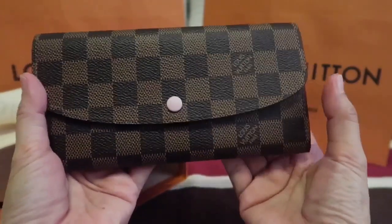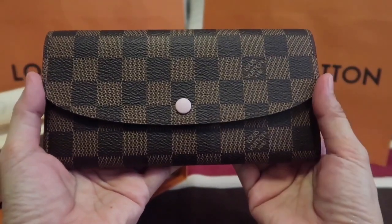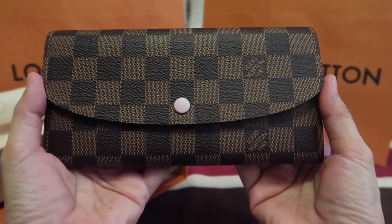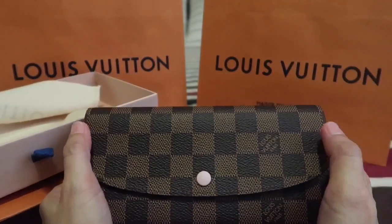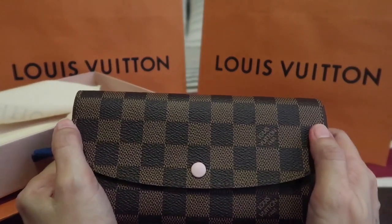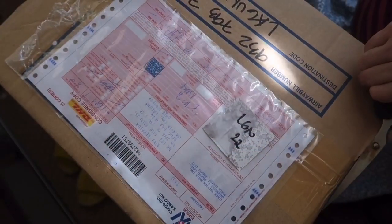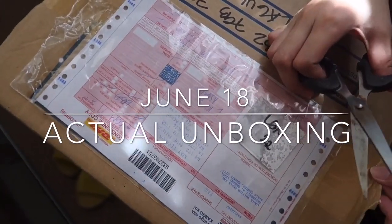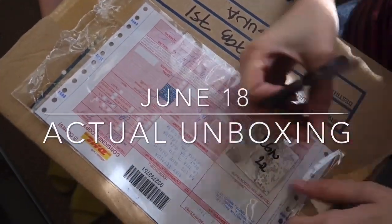I know they are very excited since this is their first luxury piece, and I'm afraid they might go into collecting LV as well. That's it, guys — I hope you enjoyed this quick unboxing, and I hope to see you on my next vlog.